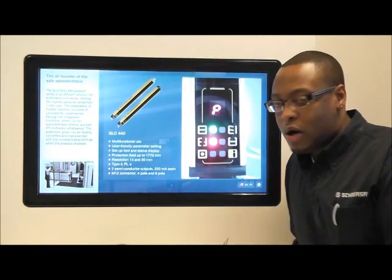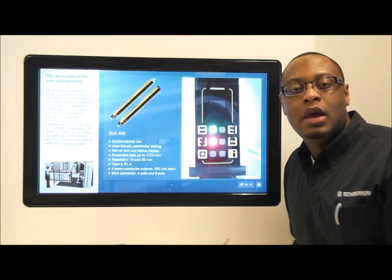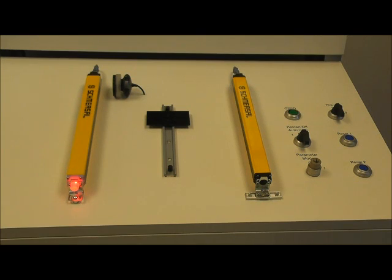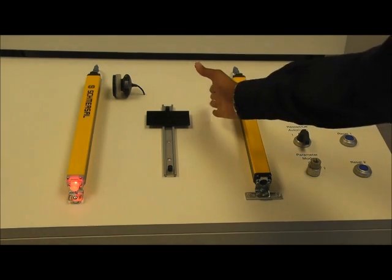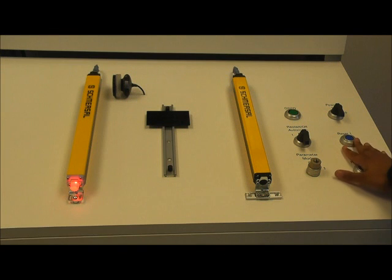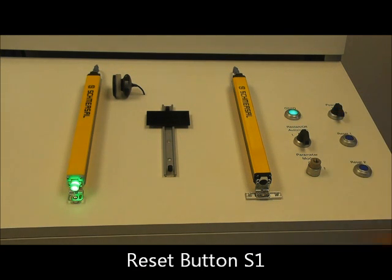We can now rewire our light curtain back to the system and let's see how double reset actually works. We are inside the hazard area and we are beginning to leave. We hit the reset button. We then leave, breaking the light curtain, and then we have to hit the reset button outside of the hazard area. Only then will we have active outputs for our next machine cycle.